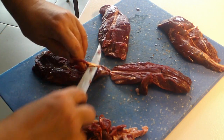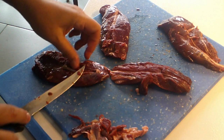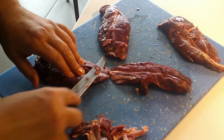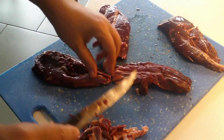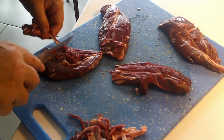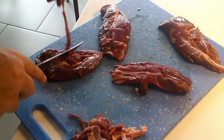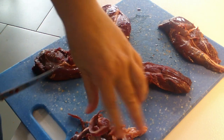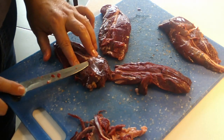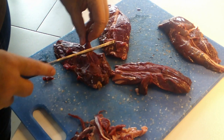Look how tough this is — that is not going to cook out, folks. You've got to get this off, because if you don't, your meat is going to be extremely tough and you're not going to be happy. You'll say 'my emu is so tough, why is it so tough?' Well, you've got to take the time to do this.